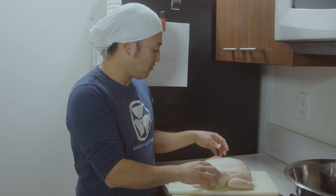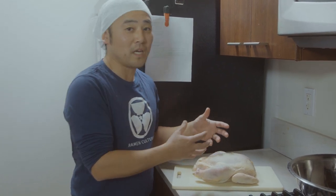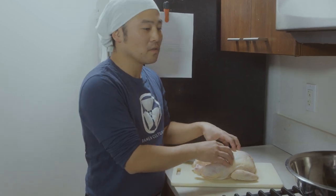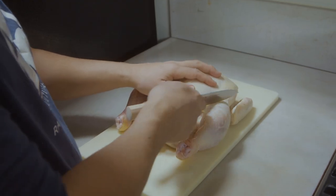So what we're gonna do first is debone this baby. What I want to do is use the bones to make chintan soup stock. I'm gonna start cutting these out separately and attack the drumsticks first.